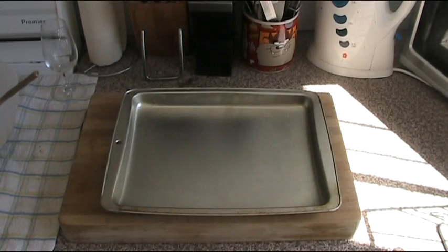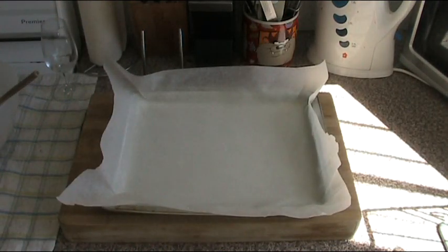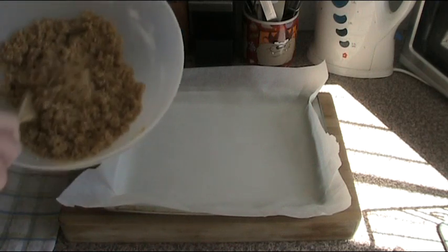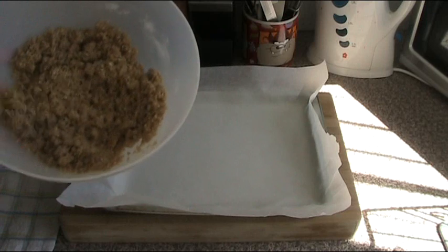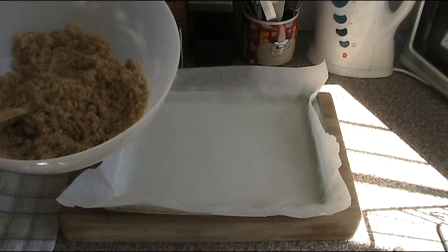Here we have a baking pan — a very shallow one, about an inch deep. It's called a lamington pan here in Australia. I'm putting some baking paper into it, pressing it into the corners so it's right in, making sure there's a bit of an overhang. That way when we finish making the slice it's easy to lift out. Here is our base mixture — as you can see it has the consistency of wet sand, very similar to when you're making the base for a cheesecake.